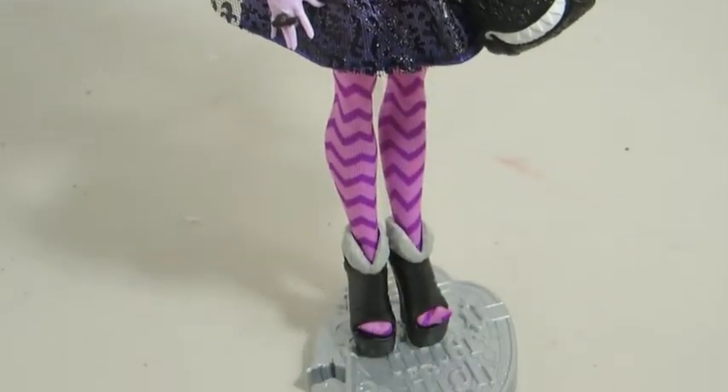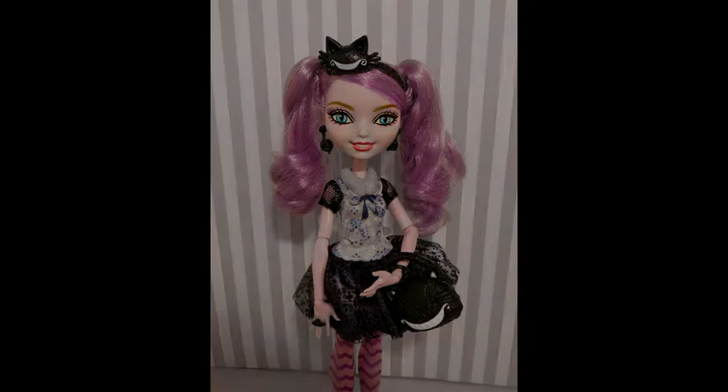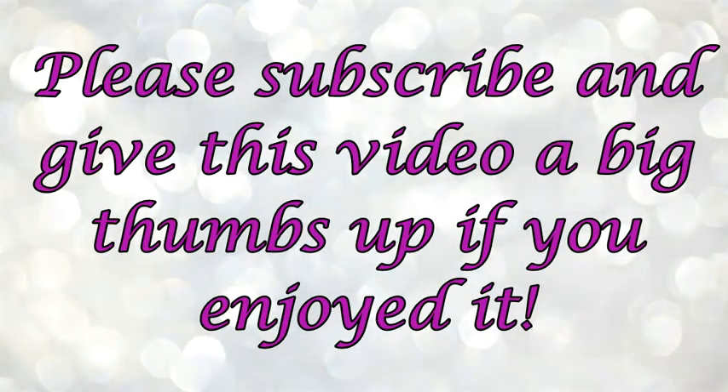Even though there are a few things different from the webisodes, I still think it's a really good doll with great detail and she's just really cute. That's the complete doll! If you guys liked this video, give it a thumbs up and I'll see you in my next one. Bye!